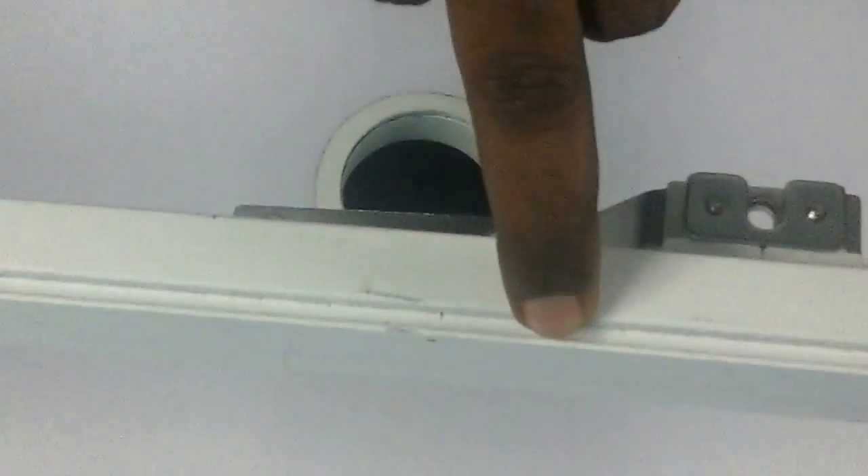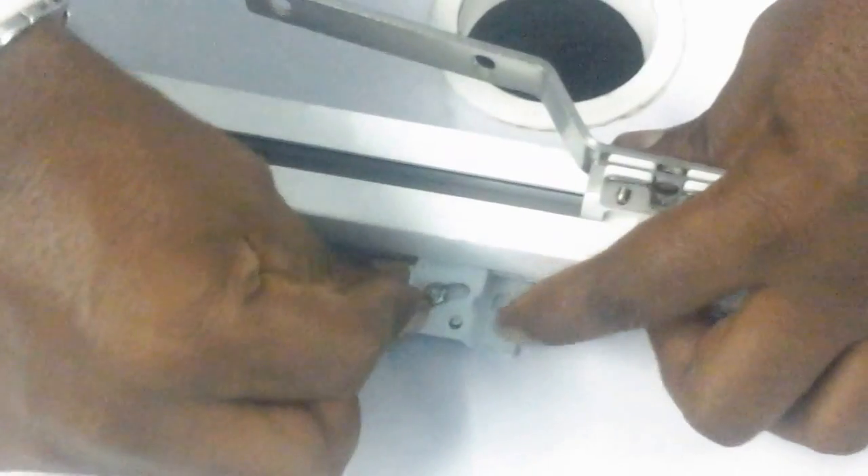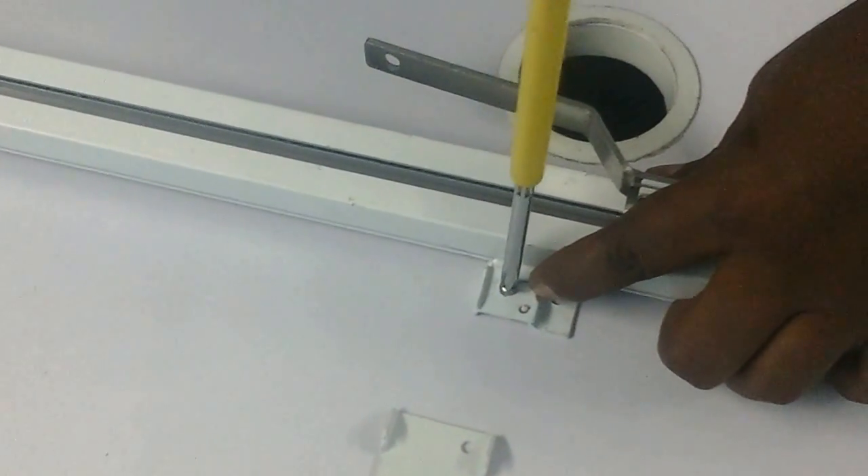Now, how to mount this curtain system on the ceiling. This is a ceiling bracket — you require four pieces for a twelve-foot track, meaning one bracket every four feet. There is a groove on the top side of the track, and the ceiling bracket is placed into this groove and then locked from the other side. This is how you put it in the lock and tighten it. Similarly, you can mount another bracket.